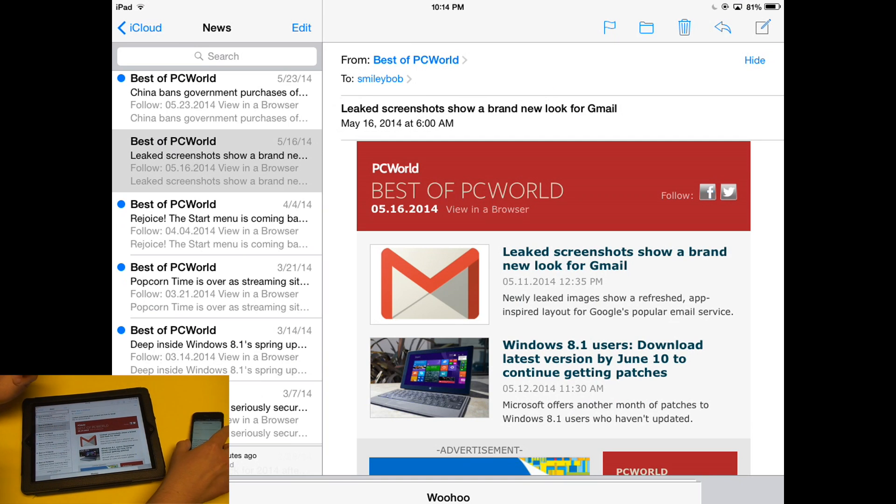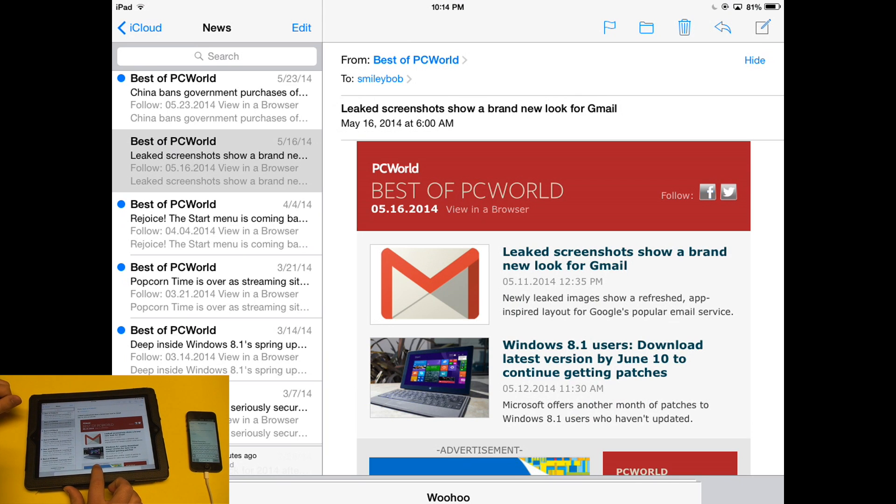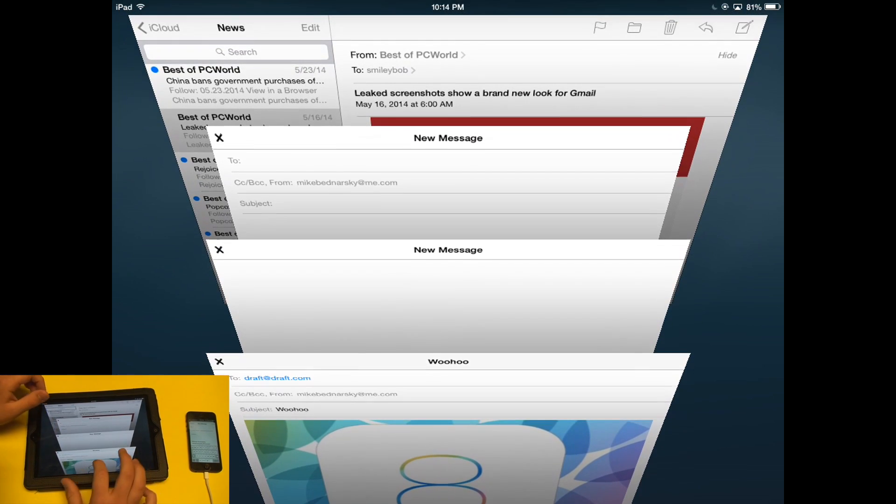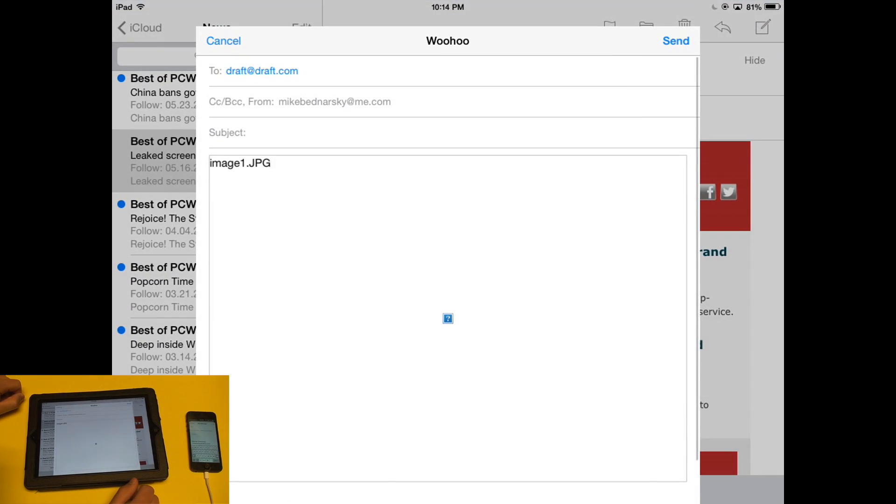On the iPad it looks basically the same. I already have some messages minimized down here, so I'll tap at the bottom to open up that carousel view, browse through my messages, and choose the one I want to resume editing.